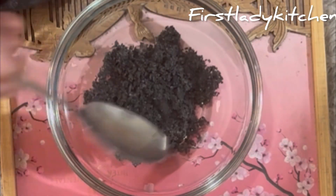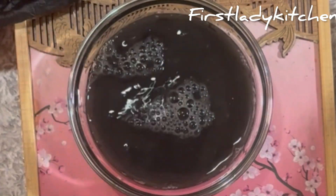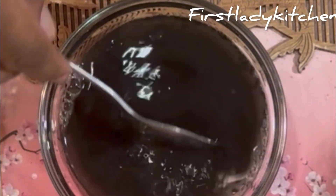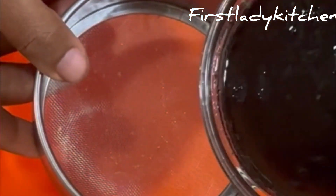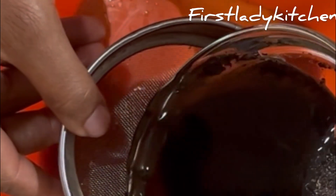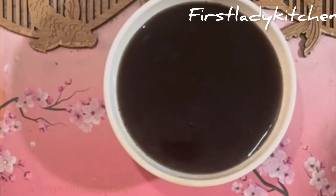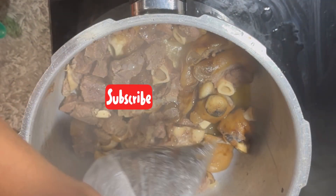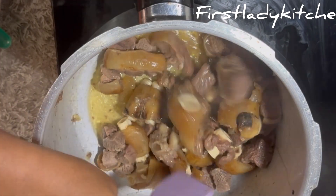This is called potash — this is one of the most important ingredients in making nkwobi. It helps to curdle the palm oil when making nkwobi. I put hot water in it, sieve it, and keep the water because it's important, then throw the chaff away. After some minutes I check back on the meat and see that it is soft, tender, and ready for use.